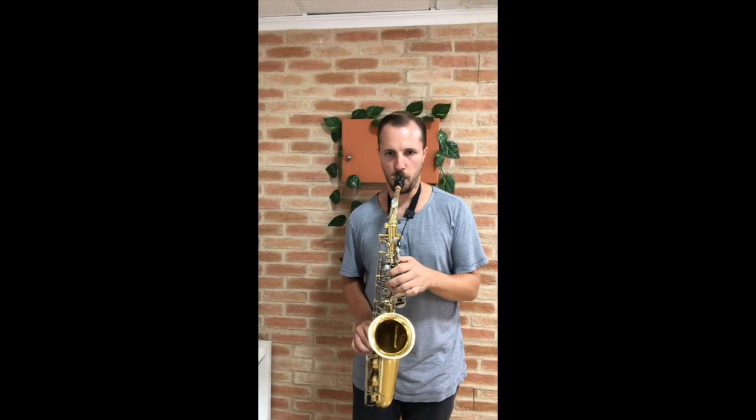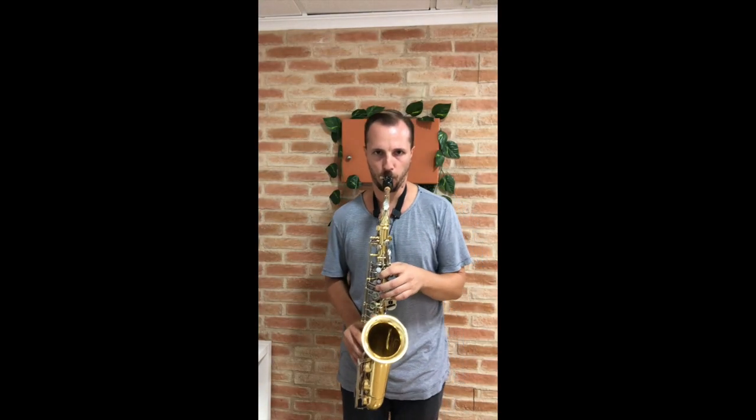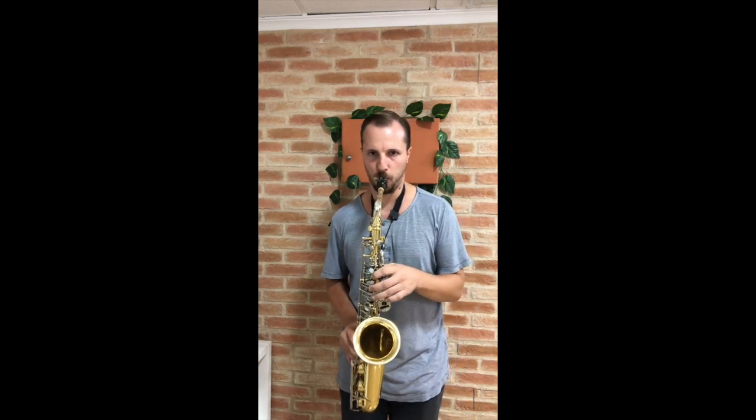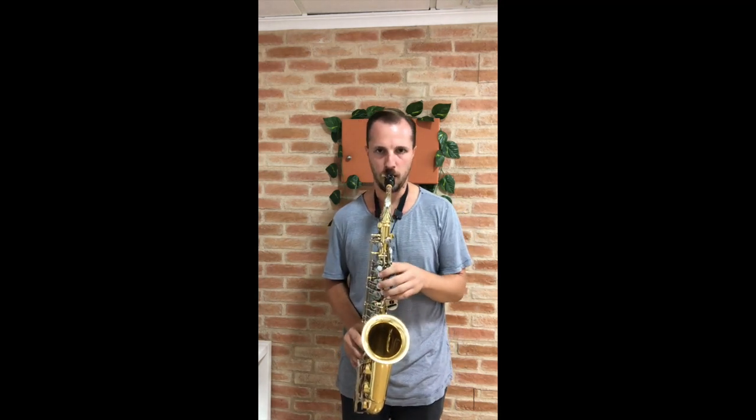You might be wondering, how do I get better at saxophone now? That's a great question. Check out this video of me playing from September 2021. Now listen to what I sound like today.